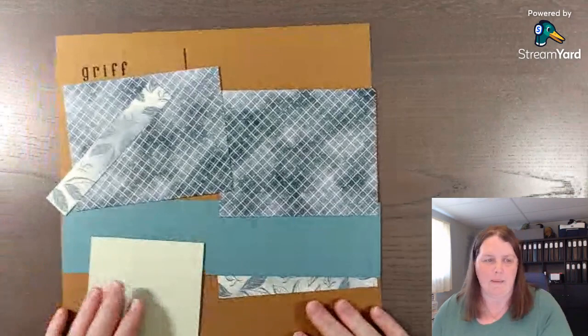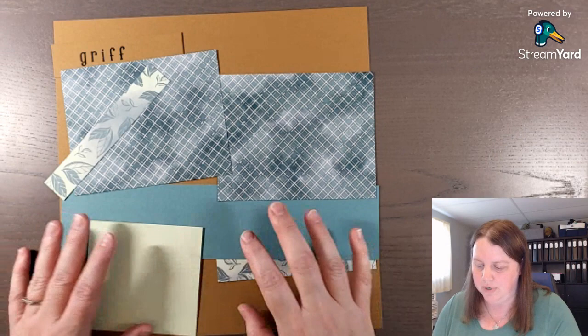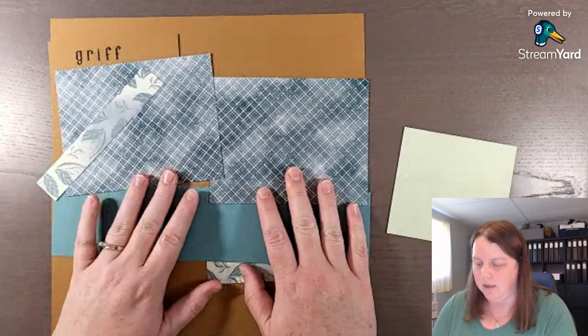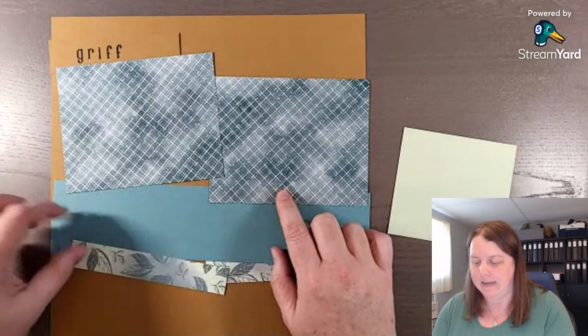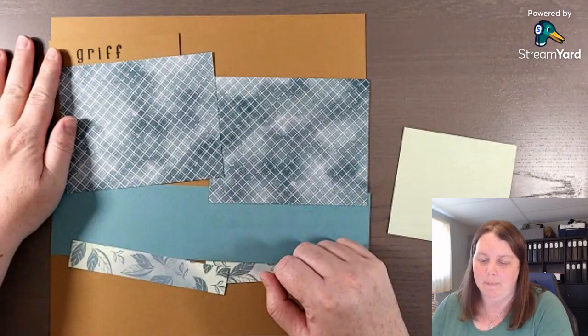I have some of the pieces ready to go here and this is something you can put together fairly easily. I'm using six by six paper rather than 12 by 12 - the Hello Irresistible Designer Series Paper is 12 by 12 so I've cut these down. The dimensions are in that lead magnet, so if you're wanting that, the link is below in the description of this video.